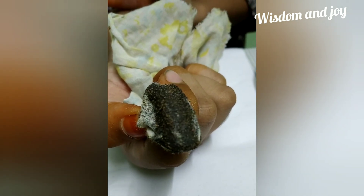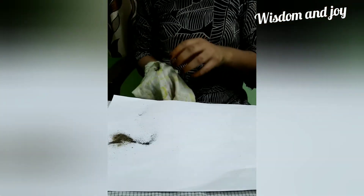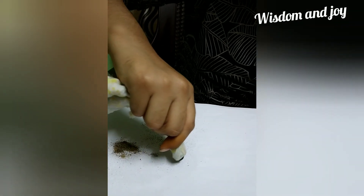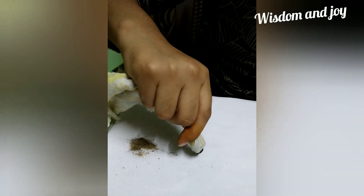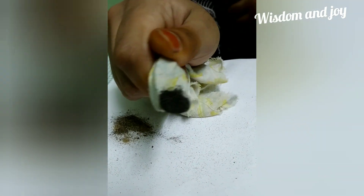Let's purify the iron filings to get a pure iron filings mixture. To make them pure, we have to attract them two to three times by keeping the magnet at a high distance. Now see — this is the pure iron filings.